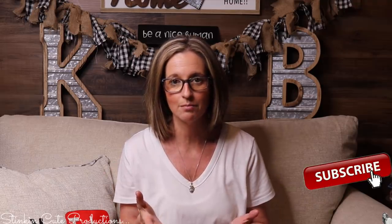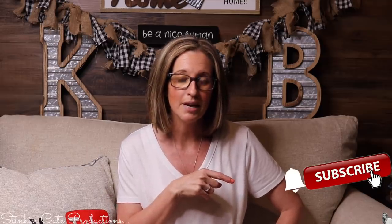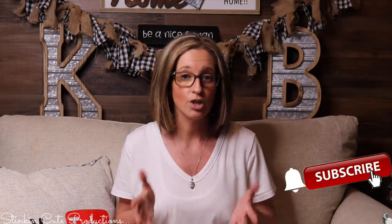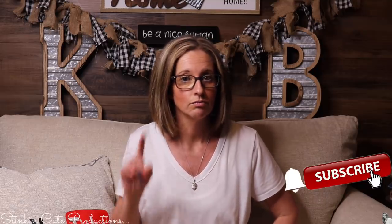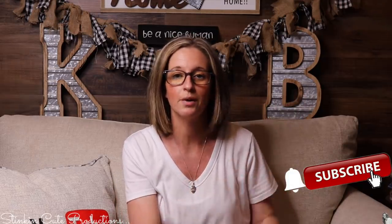Welcome back to Kelly Barlow Creations! If you're new to my channel, thank you for stopping by. Stick around by clicking that red subscribe button for more crafting on a budget videos. When the bell appears, click it again and YouTube should notify you every time I upload a new video, depending on the option you choose in the drop-down menu. You can find my social media links in the description box below.